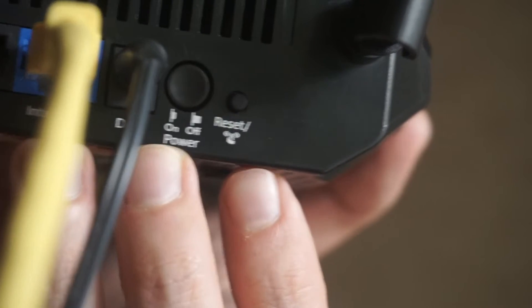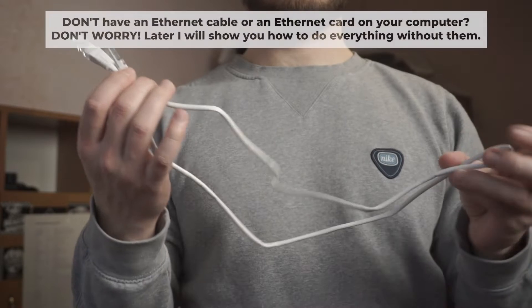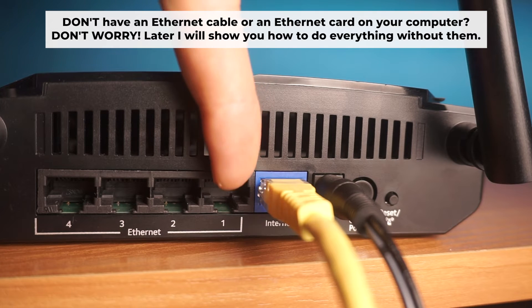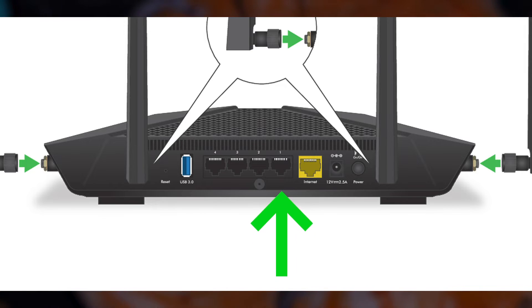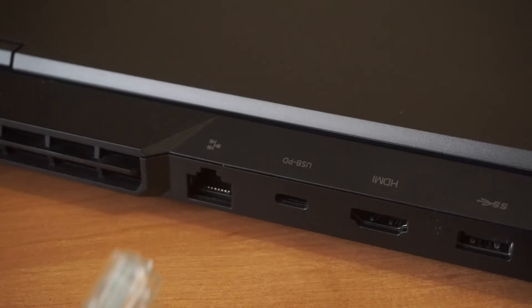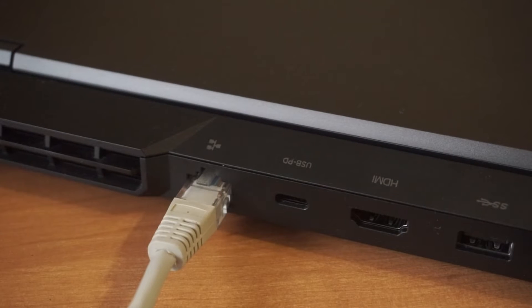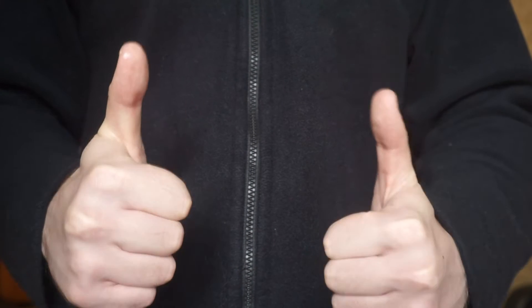The router will reboot and the settings will return to the factory defaults. Insert one end of the ethernet cable that comes with the router into one of the LAN ports and the other into your computer's ethernet port. Please wait a few minutes for the connection.